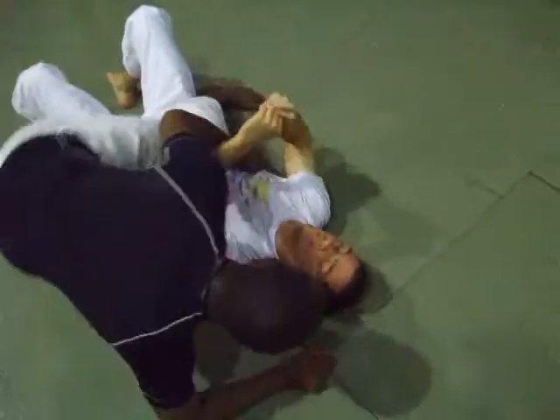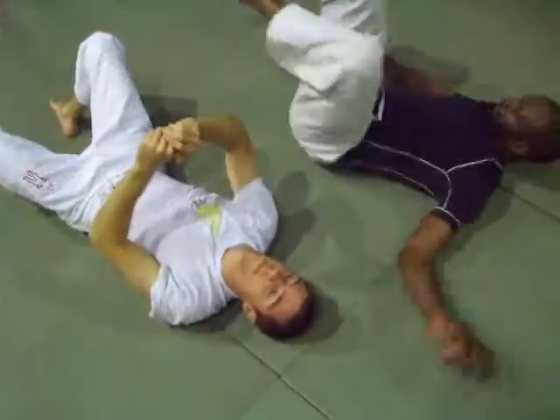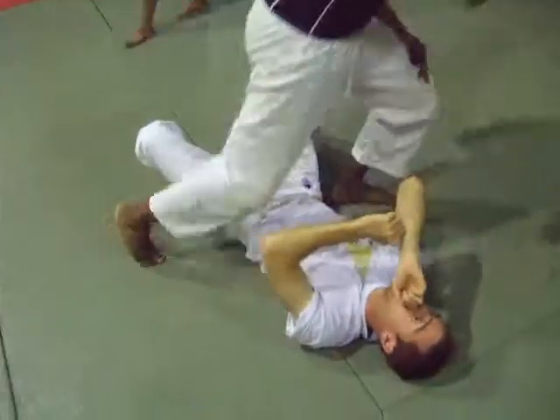Just make sure you don't hit your partner in the face as he's swinging. Other side. Ten times, ten each — go, go, go.